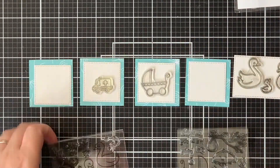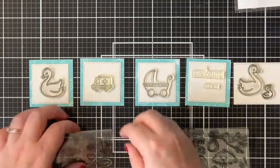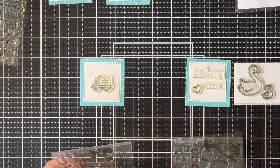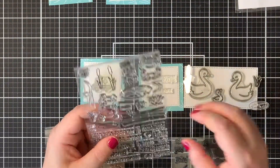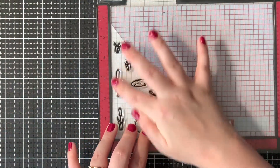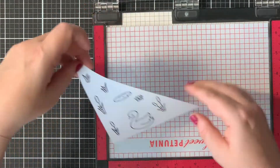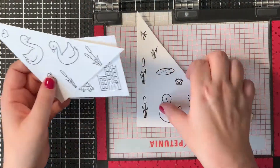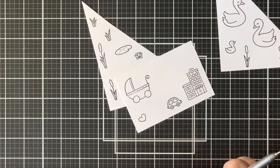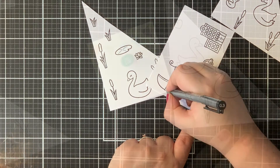Here you can see me choosing all my images that I was going to be using on my card. I kind of wanted to create a little story line where the swan was pregnant, then they went to the hospital, and then there was a little baby. So the final scene was going to be the whole family together on the lake. I stamped all of my images with my MFT Extreme Black ink, since this was a Copic friendly ink. Here you can see all the images I stamped. As always I used my Copic Multiliner to enhance my black lines that weren't stamped as crisp as I wanted to.